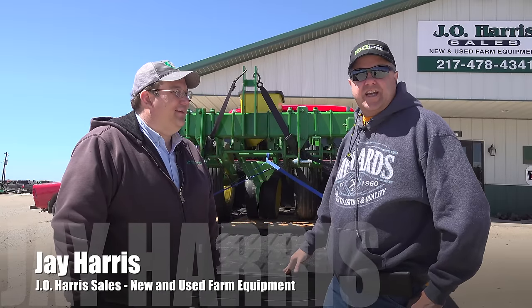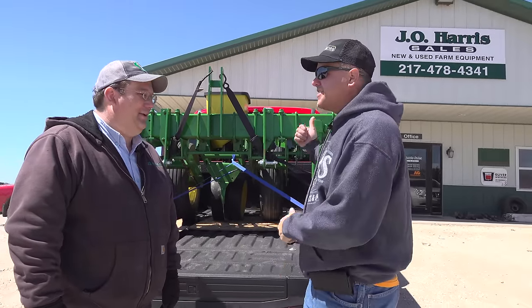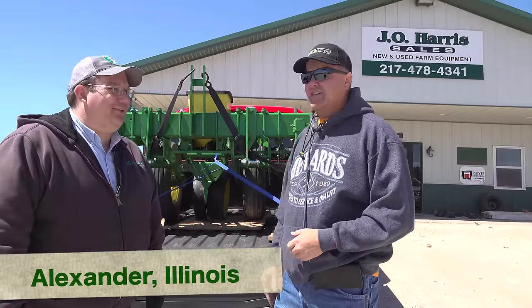Hey everybody, we're here with Jay Harris at J.O. Harris Sales. Can you see the sign? We got the sign — nice sign up there, Jay. Oh, thank you. We're in the middle of nowhere today. Well, actually it's windy here, but it's in western Illinois — western central Illinois.